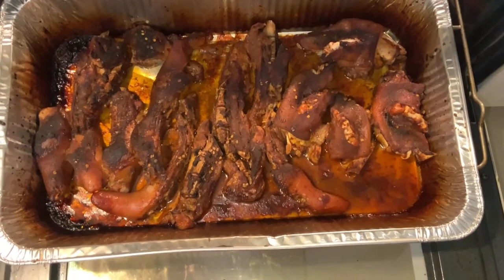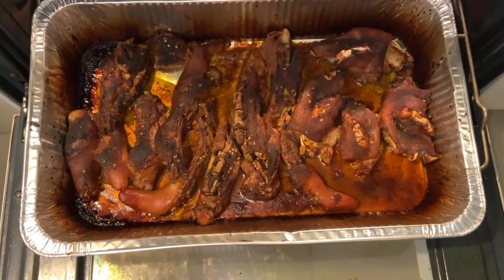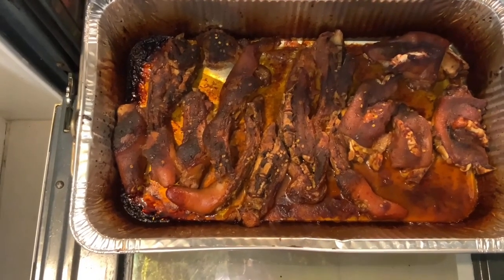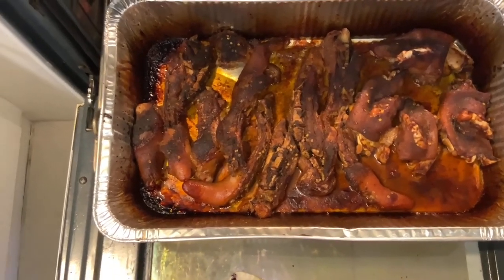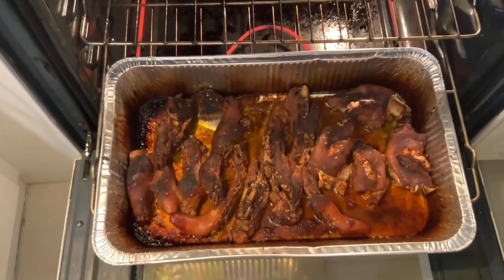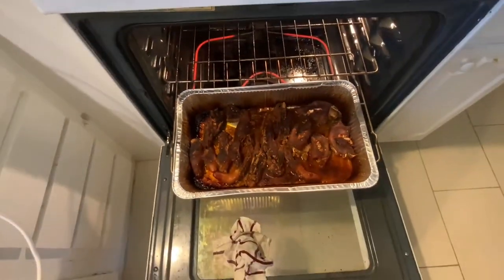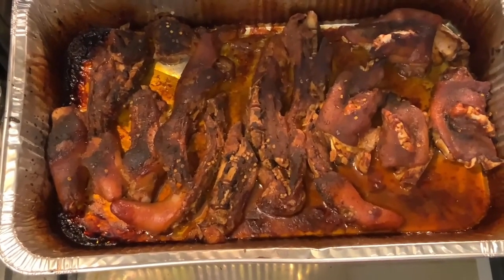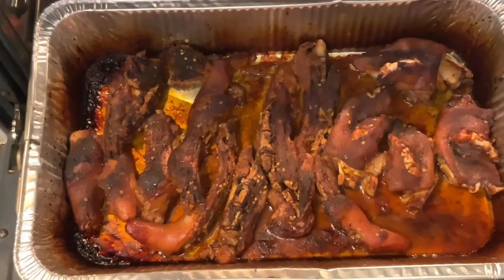Would you take a look at those pig feet and pigtails — that pretty mahogany color there. Those are some pretty pigtails and pig feet. They are smelling good. If you could smell those pigtails and pig feet — that is what we were looking for. Hang tightly with me, we'll be right back with you.